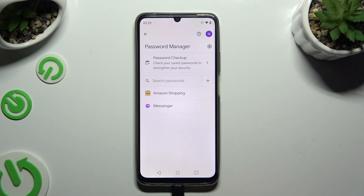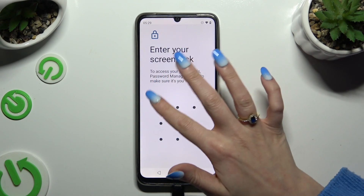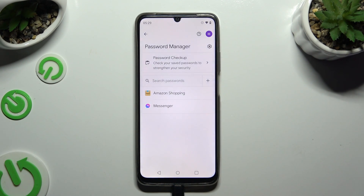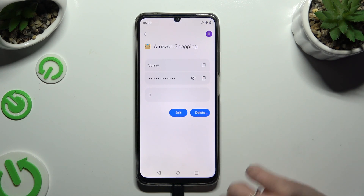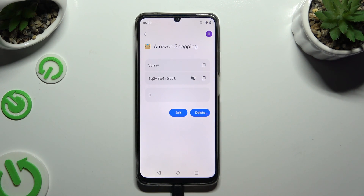Then tap on one of your passwords that you wish to check and enter your current login method. Finally, tap on the eye icon next to your password to make it visible.